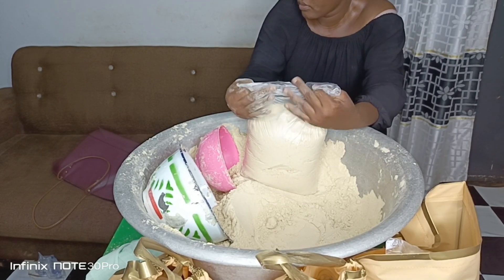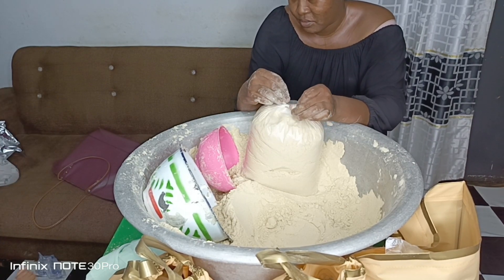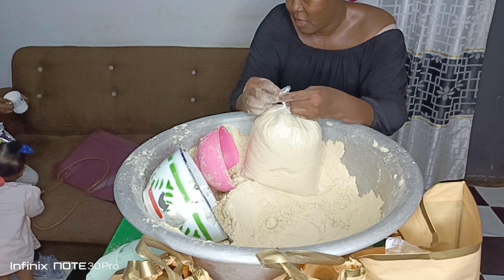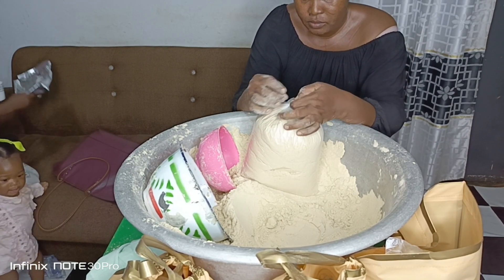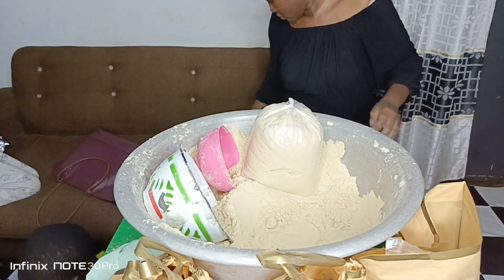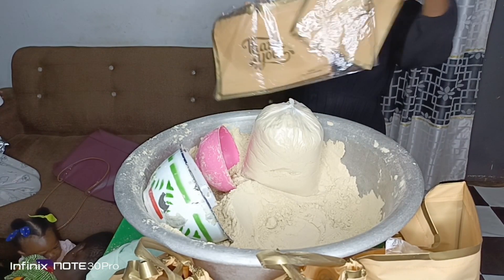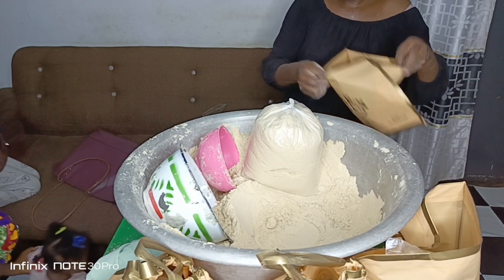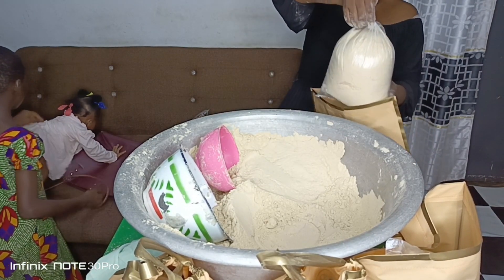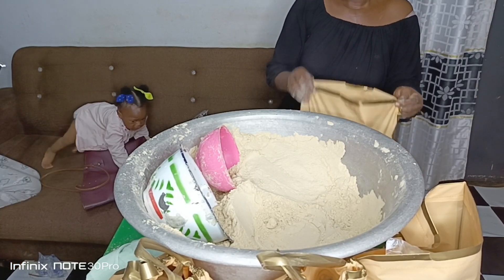I have videos of how to prepare this tom brown. You need to be patient because when preparing this tom brown mix you need to be extra patient so that it comes out very nice. It has to brown — it has to brown, hence the name tom brown. You also need to make the presentation attractive.